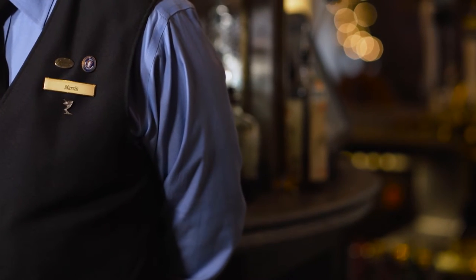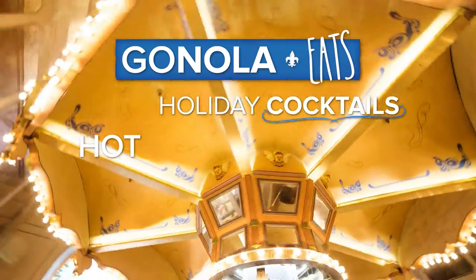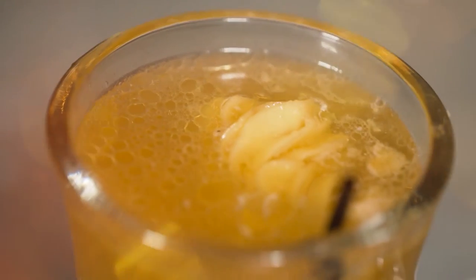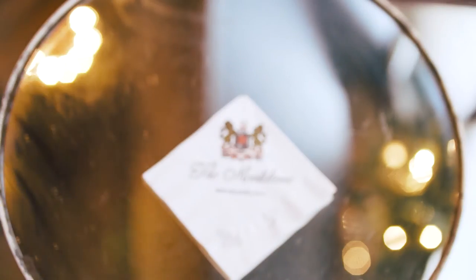During the holiday time, people and families get together and share great cocktails and toddies along with memories of Christmases and holidays past. If you want to put the spirit of New Orleans in your holiday, when you get through caroling, it's fun to come in and have a hot buttered rum. It'll warm you up, and it's very easy.